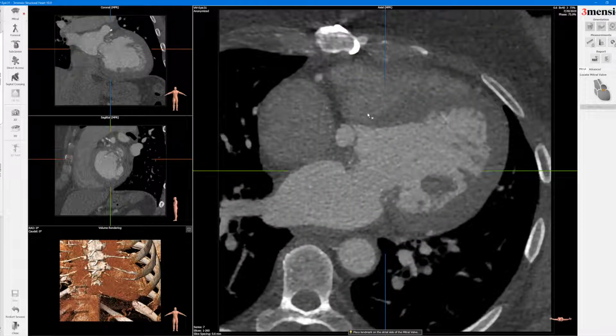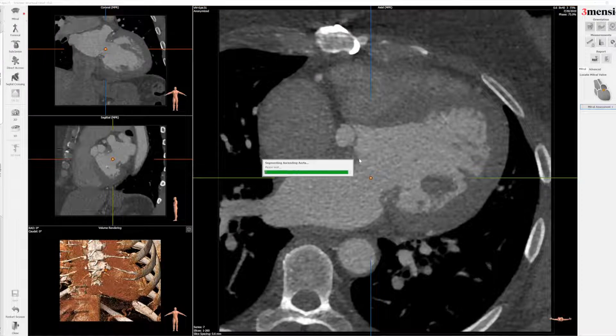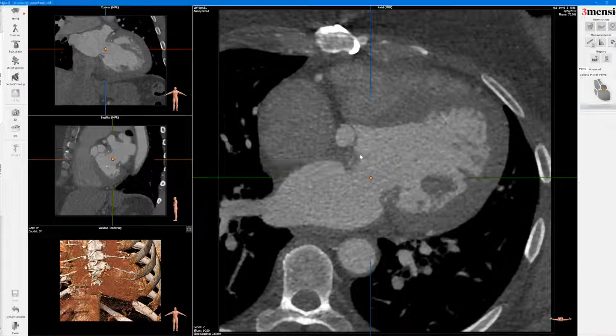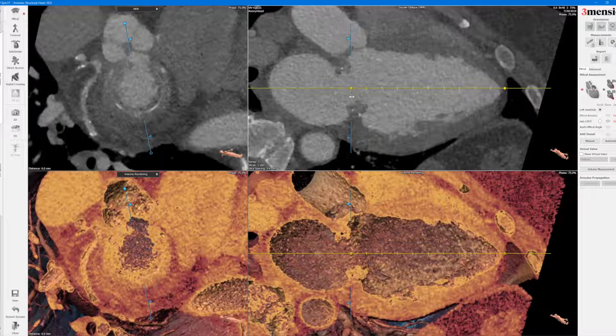First, with the mitral platform you click a dot on the cross of the prosthetic mitral valve and you click on the mitral assessment. Once you have that, you can see this view of the left ventricle — you have to make sure that this axis is actually extended to the LV apex and is crossing the prosthetic mitral valve.